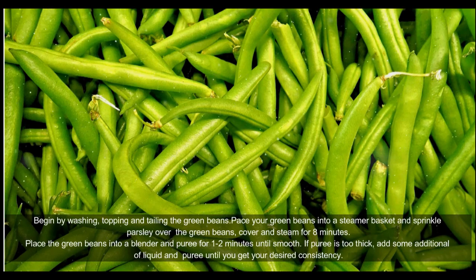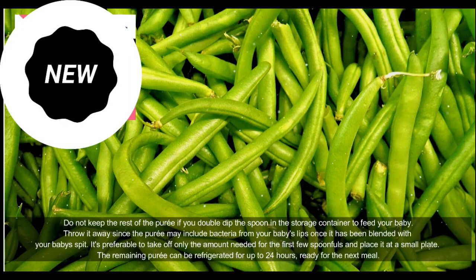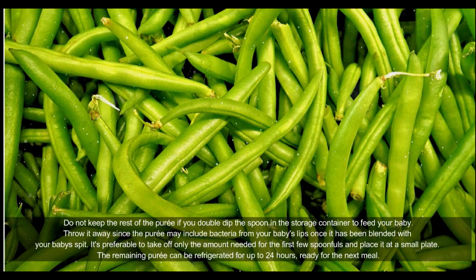Place the green beans into a blender and puree for one to two minutes until smooth. If your puree is too thick, add some additional liquid and puree until you get your desired consistency.